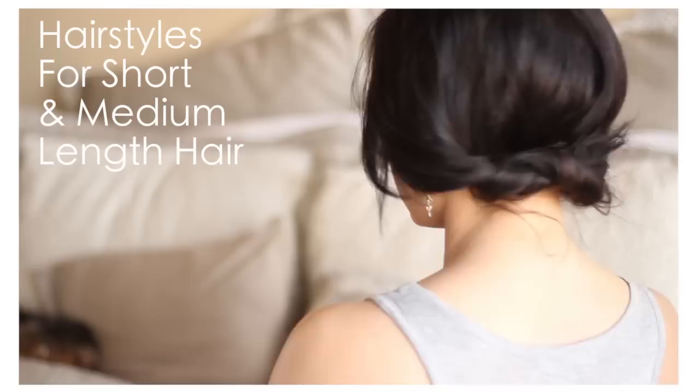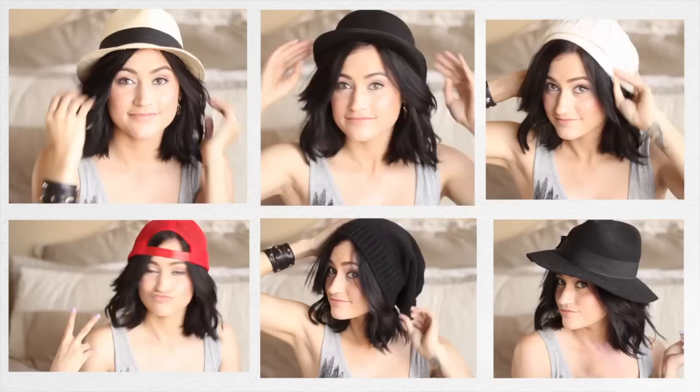Hey everyone, so today I have some hairstyles for short and more medium length hair. These are just things I've been doing a lot lately, so I thought I'd share them with you. A lot of them involve some hair accessories, which is pretty fun. I have like 10 to 12 different styles.